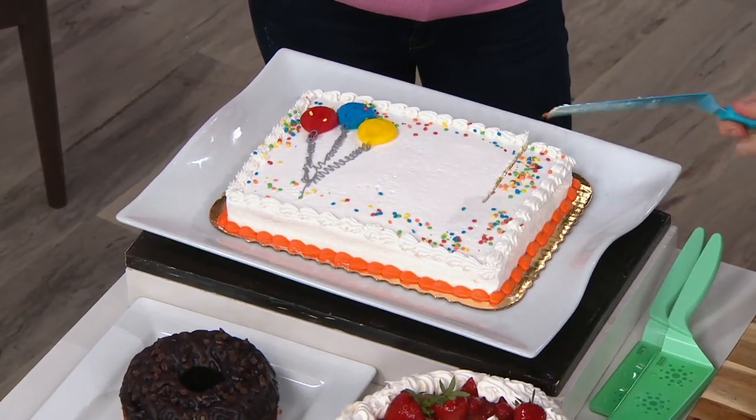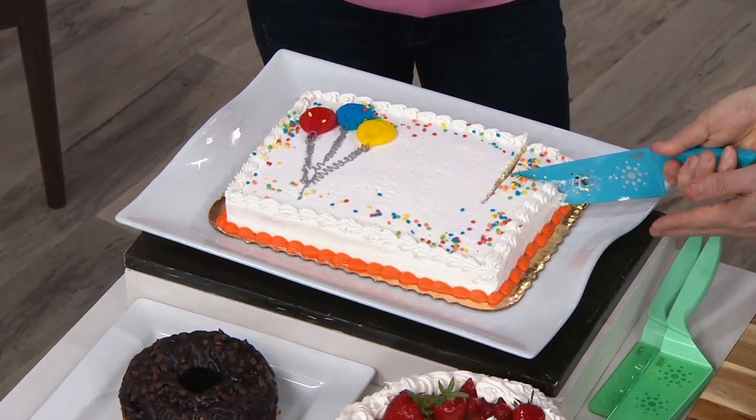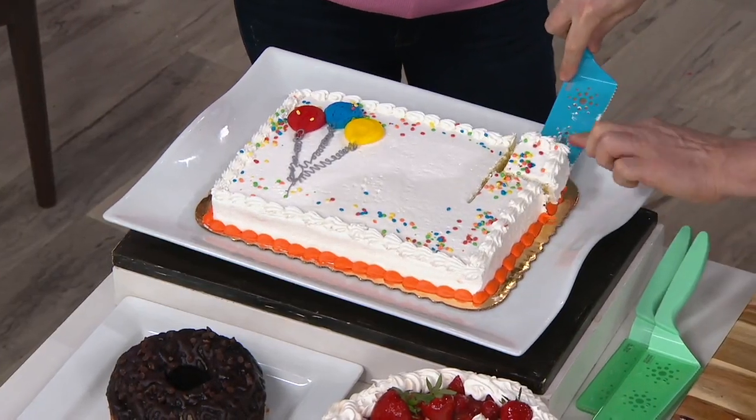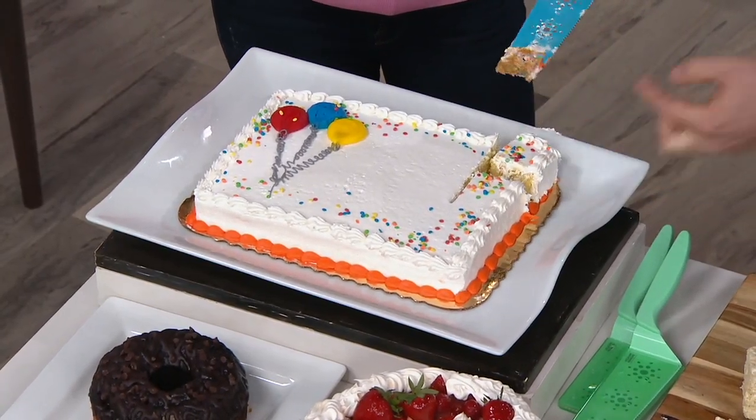And then I can go this way here — I'm kind of doing this sideways. Then you go down and pull it up and serve that piece of cake. Now, that's the long one. Let me put that back there — the skinny, we call it.